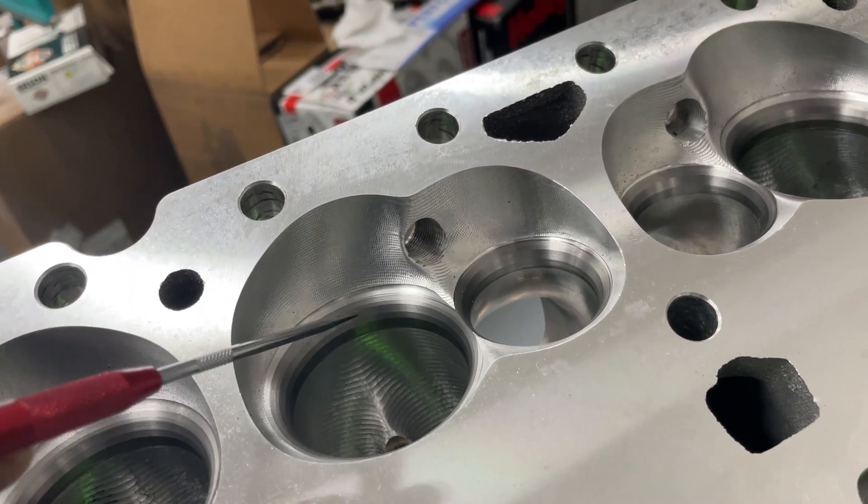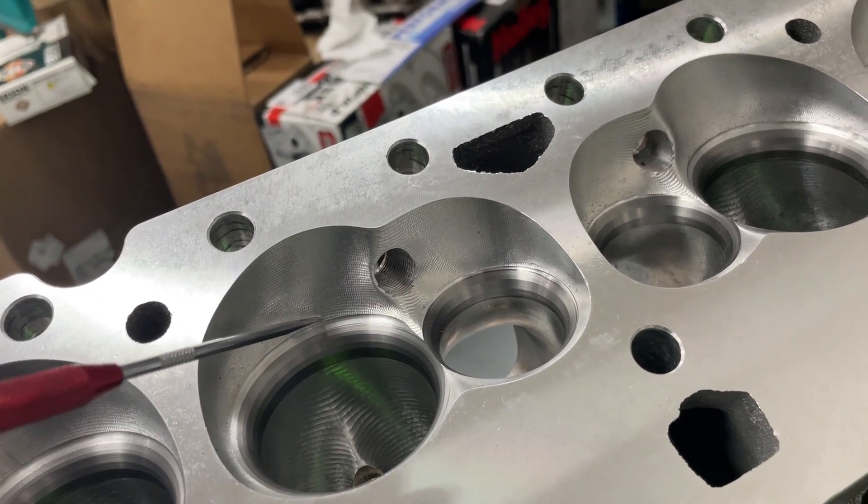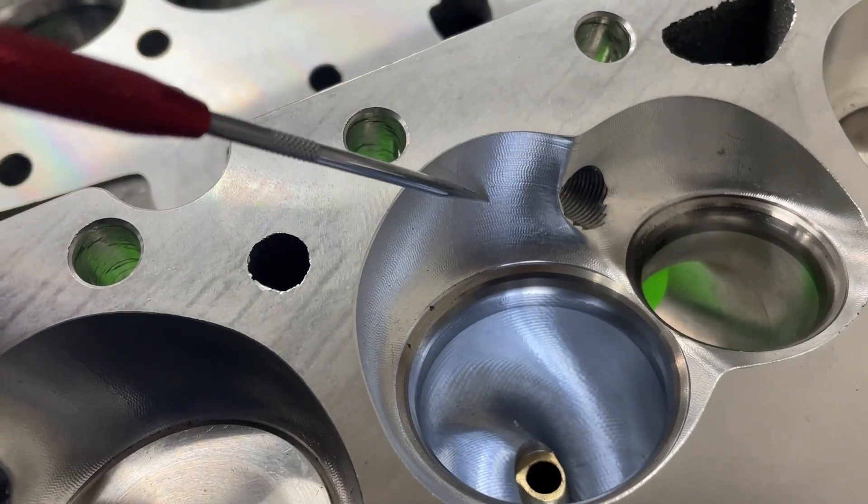The chambers look pretty smooth on either one, and the finish looks almost identical. I've done a valve job on this one — this is not how it looks when you get it. I'm getting ready to port this one; it's the match for the ones up on the flow bench.